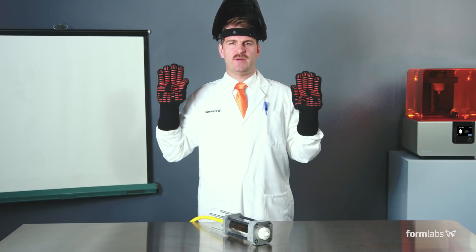Thus begins the experimental stage. Blast off.